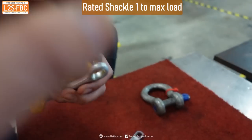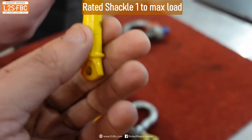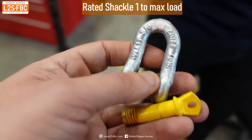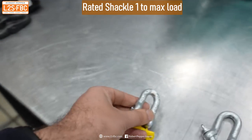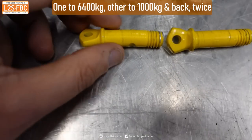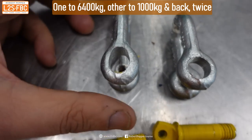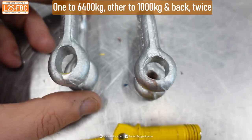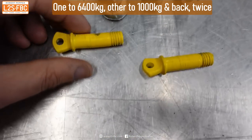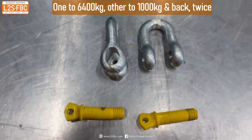The pin looks pretty unscathed — actually the pin is a bit bent, to be honest. Just before we destroy the other shackle, we can see that this pin is a little bit bent compared to the other one. Not a lot, but the big difference is — look at that hole, it's quite elongated, whereas it's obviously completely round on the other. But we were able to get it undone. It didn't fail, and it actually came out with the shifter.